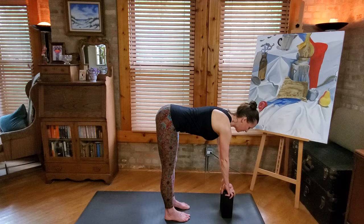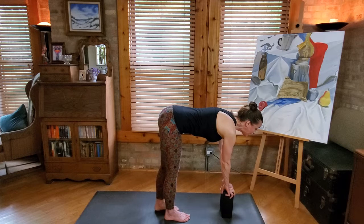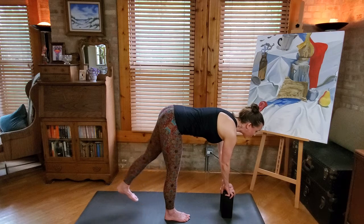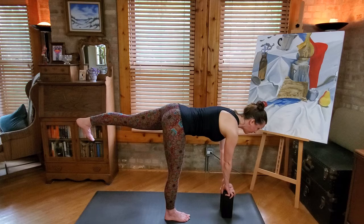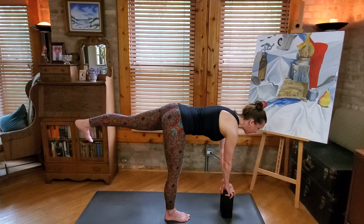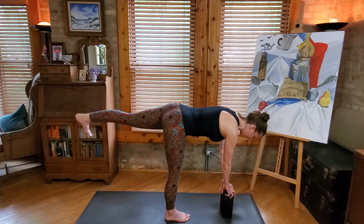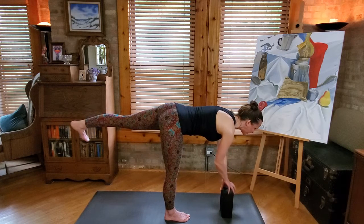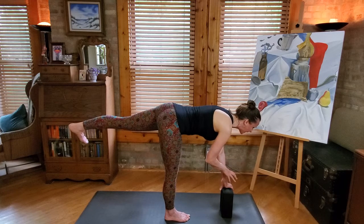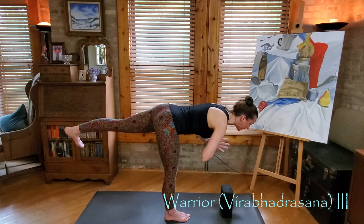Now we'll get a little interesting with it. We're going to stand on the right foot and lift the left leg up — bring it behind you. Try to keep your hips level, ground into the right foot and into the hands on the block, and reach the heel back and the head forward. If you need to be near a wall, go ahead. The idea is we're trying to level out with the floor. Avoid dropping your head — reach the head forward and look to the floor or maybe a little forward, but not way up. Here's the challenge: can you start to pick the hands up off the block and keep everything else? Maybe even bring the palms together in front of the heart. This is warrior three — head and heel reach away from each other.